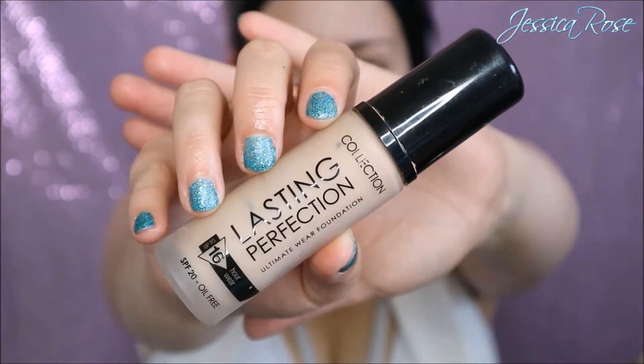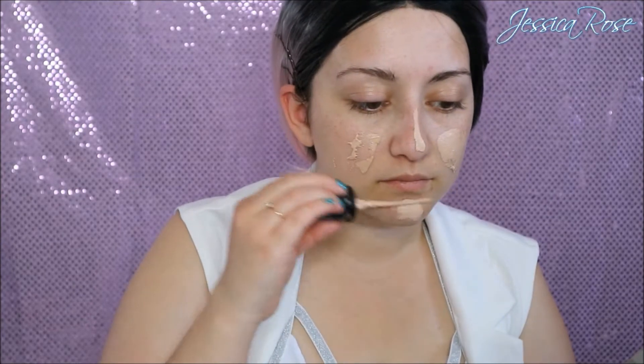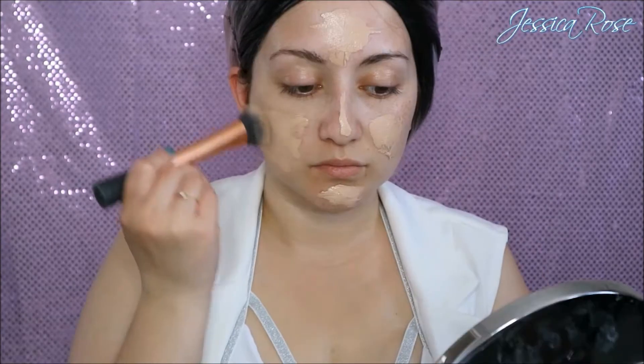I've already gone ahead and applied my pink ombre wig, this one is from everydaywigs.com, I will link it down below. And then I'm going in with my foundation which is the Collection Lasting Perfection Foundation in Ivory 2. I'm just going to apply this all over my face, then with a Real Techniques brush I'm just going to buff this into my skin.